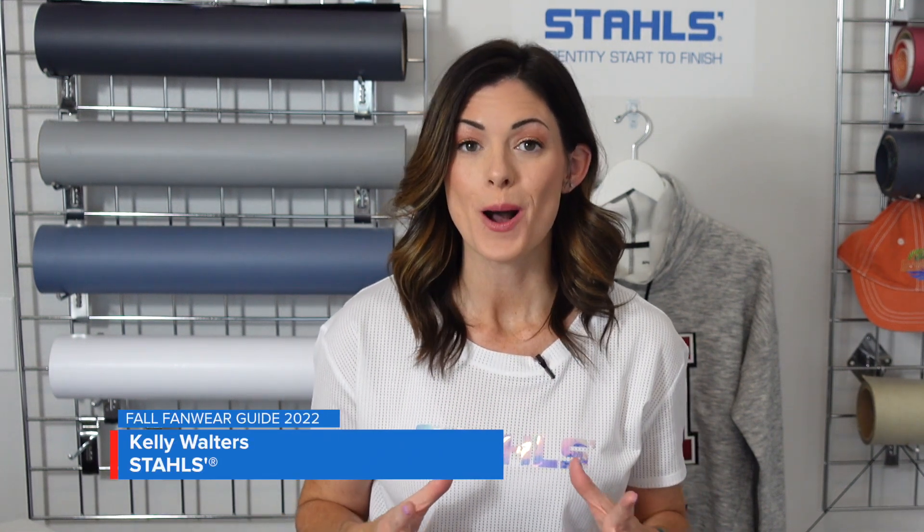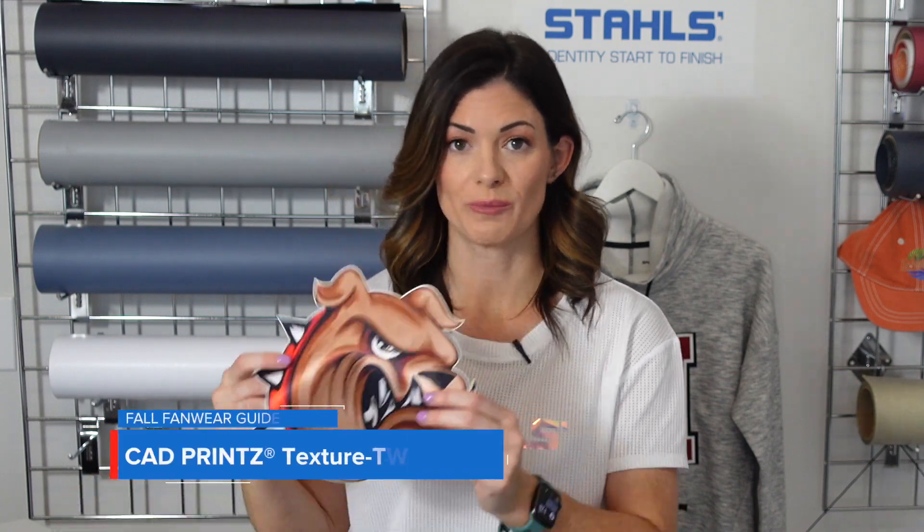You've got a quick sneak peek of the jacket that we're decorating for the outerwear portion of our fall fan wear guide. But let's really hone in on the products that we're using. If you are in embroidery, or if you're first getting started in heat transfer materials in general, this is going to be a game changer product for you.